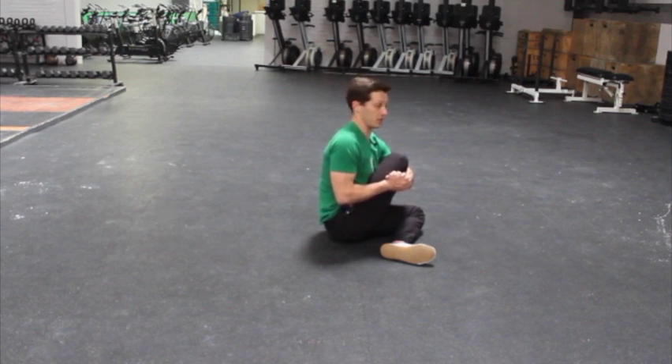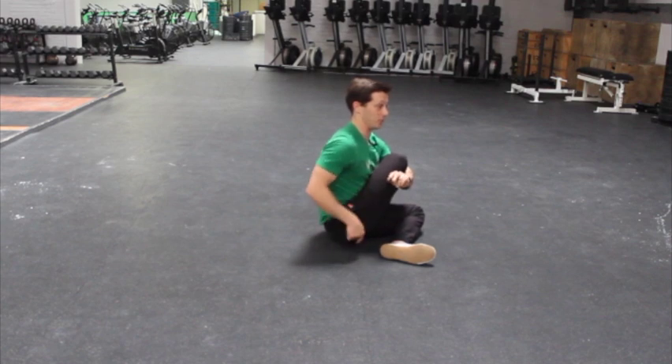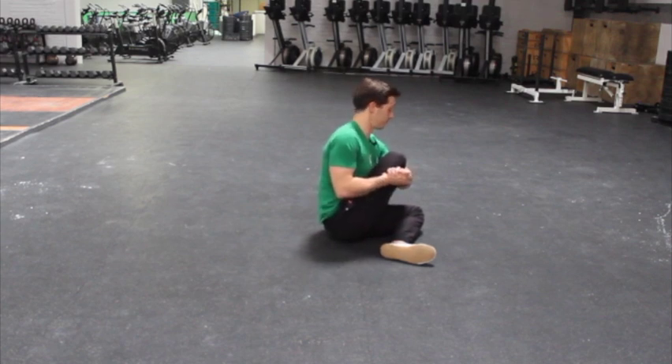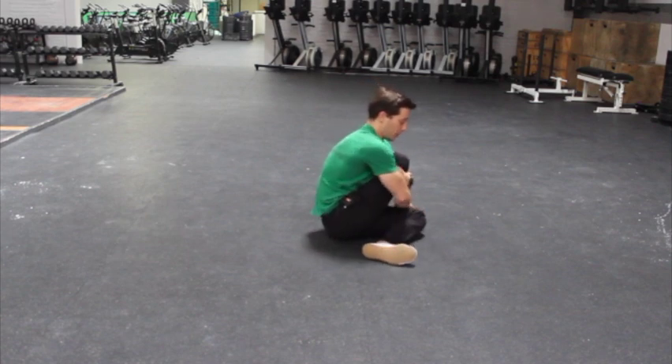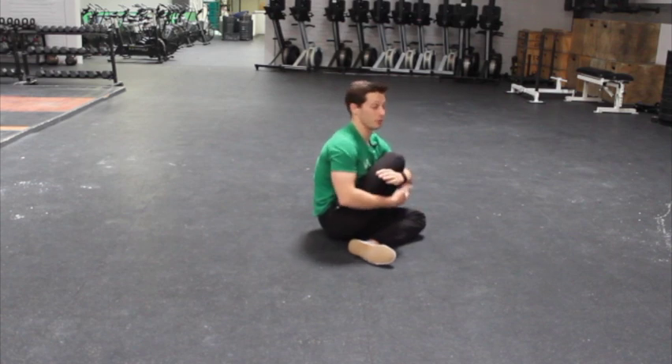So this is a good position for me — I can feel the stretch — and as I'm in it, I'm actively fighting to pull my hip or pull my butt closer to the floor. I'm fighting to sit up a little taller, and if I still need more, I can pull this knee in further over.